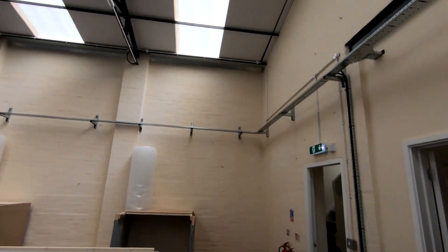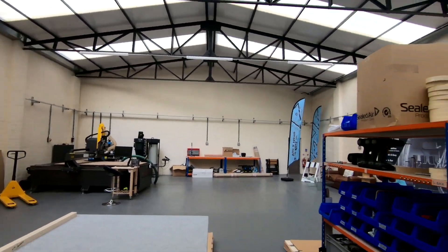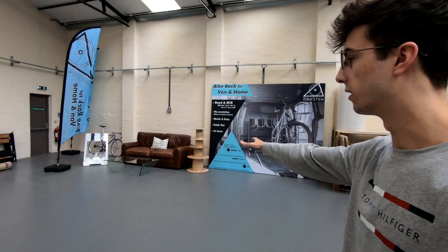Initially we thought we could have the cables running up and kind of straight across using the trusses, which would have been cheaper and a bit quicker. But we decided against that and put them along the wall just to future proof it, because if we get more machines they will be going in this corner.